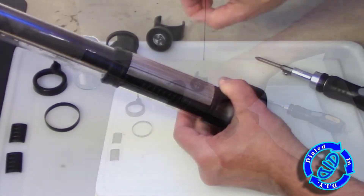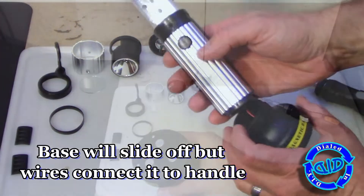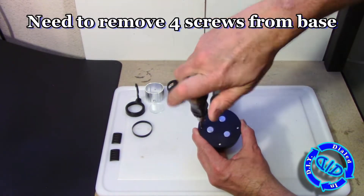It's always good to take it a little bit slow and cautious when you're separating segments from a product like this, because the base is connected to the main part of the handle with some wires that don't have a lot of room to stretch out.